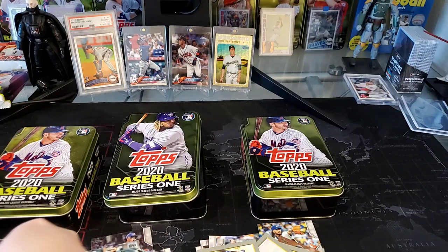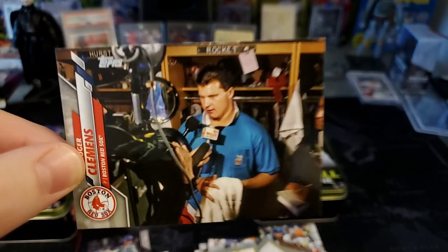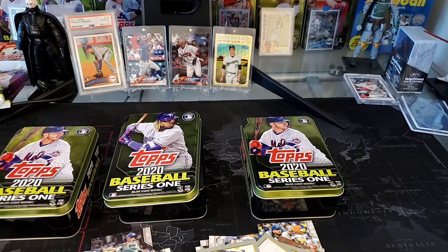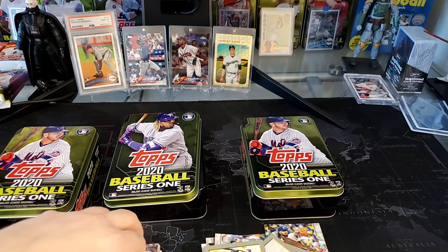Enyel Diaz and Aroldis Chapman. So there we go — three tens of 2020 Topps Series One. My favorite card out of all of that is going to be that Roger Clemens short print. We're going to get that sleeved up and in a top loader. We had some nice rookies — pretty much everybody you'd look for in 2020 Series One. Maybe not Bo Bichette, but I've ripped so much 2020 Topps Series One I think I have about 450 Bo Bichettes. I'll have to send those in and get graded — hopefully a PSA 10.